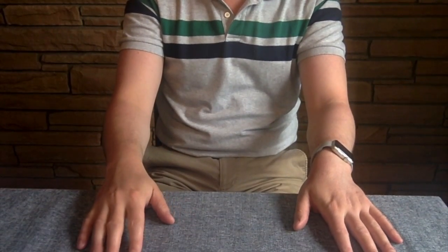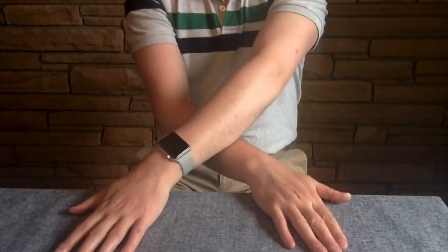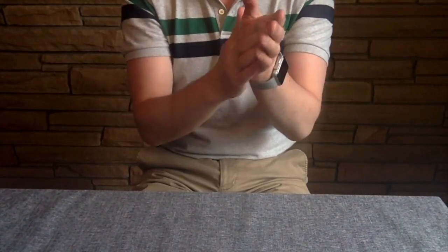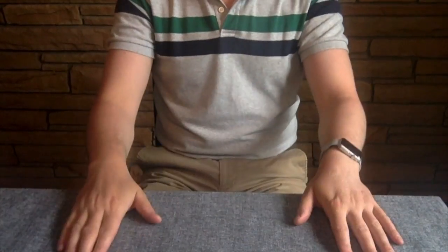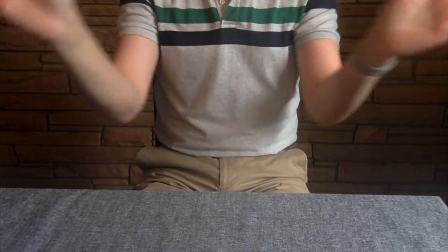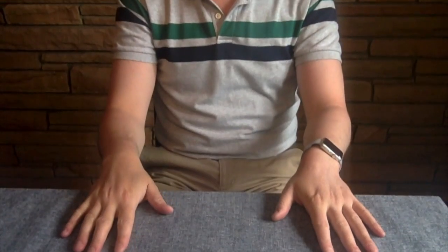Try that with me again a little faster: two, three, four, five, six, seven. Again — one, two, three, four, five, six, seven.